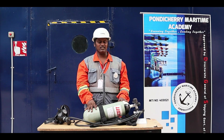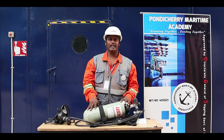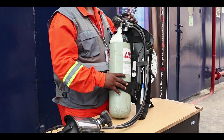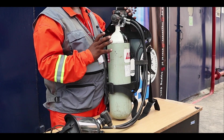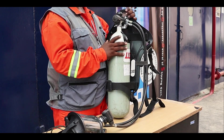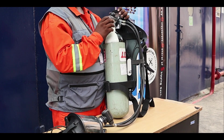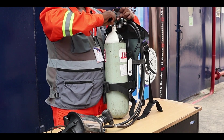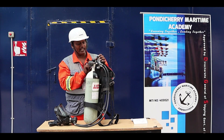Before donning, we have to know the parts of the SCBA, because only if we know the parts of the equipment can we wear it properly. First, let's look at the parts. This is the cylinder — inside it has 1,200 liters of breathing air at 200 bar pressure or 300 bar pressure; this cylinder has 200 bar. This is the opening and closing valve, which also has a safety lock, and there is a pressure relief valve with an alarm attached.